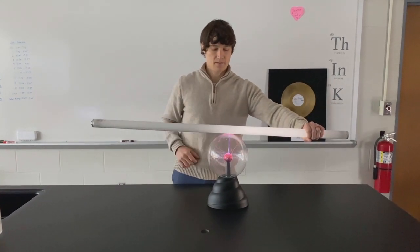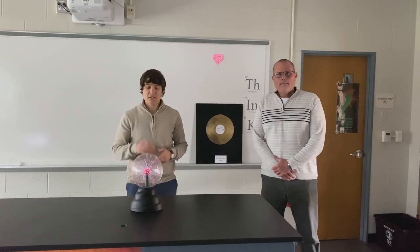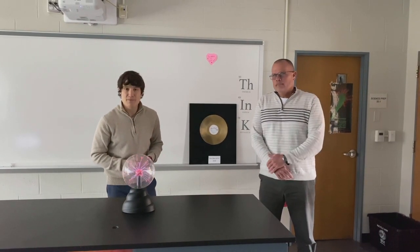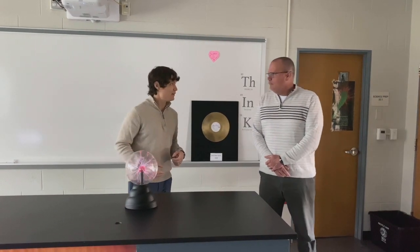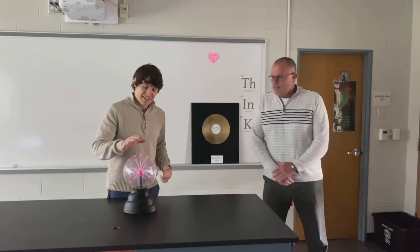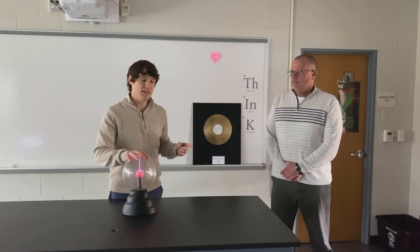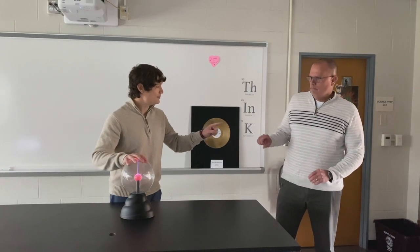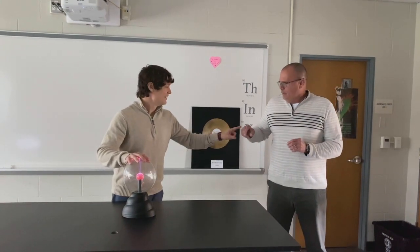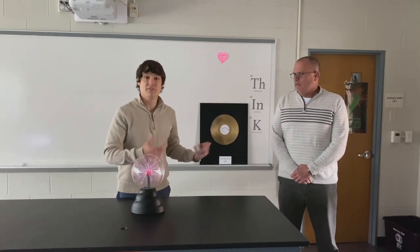Quick question: where are the electrons going, what are they doing, and where do they rather go? So next up, we want to see if I can pass those electrons off to Mr. Bauman, who came down to make a cameo today. I'm touching the plasma ball — some of those electrons are going into my body, and I want to see if I can pass some of those on to Mr. Bauman. Oh, did you feel that? I did. One more time — there we go. I pass along the electrons and Mr. Bauman feels that as a small little shock.